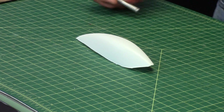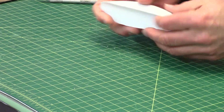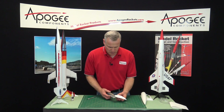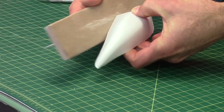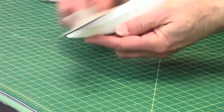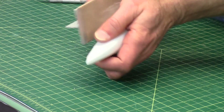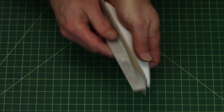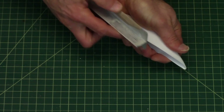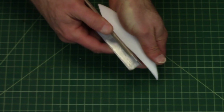Alright, there it is cut out. Then you can take some medium grit sandpaper and just kind of sand off the edge a little bit to even it out. I'm just going to sand that one little area so that it matches.